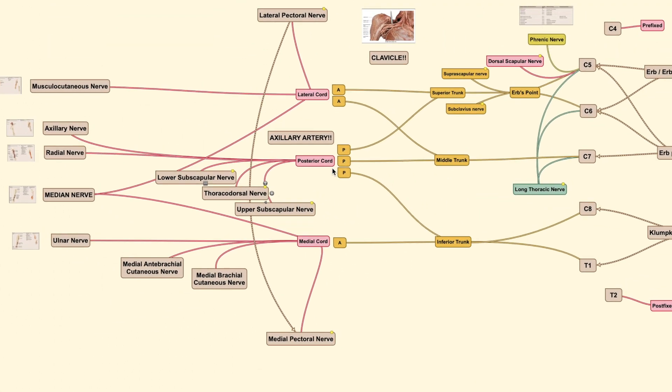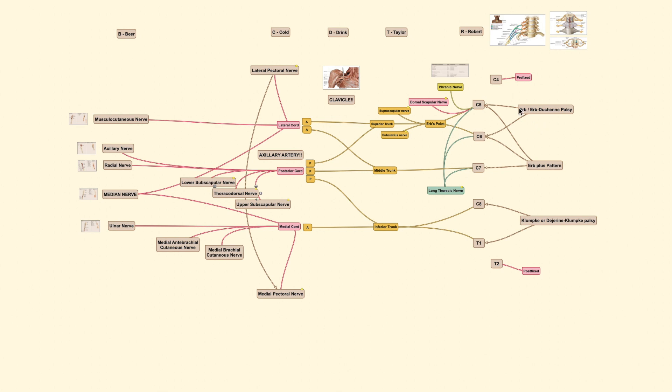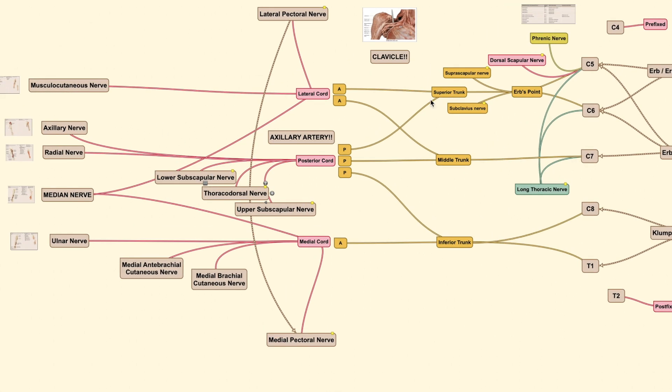That covers all the branches alongside the major terminal nerves of the brachial plexus. There is no simple way to remember all of this other than to draw it repeatedly. Get pen and paper and start drawing the major parts first — roots, trunk, divisions, cord, and branches — then add these smaller nerves.